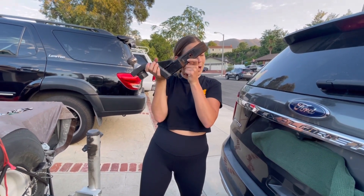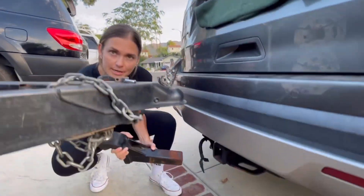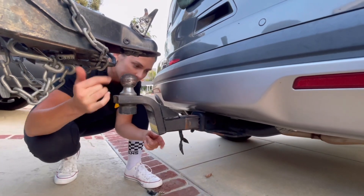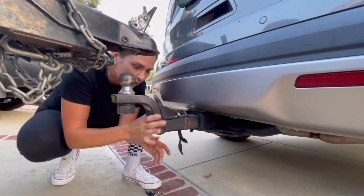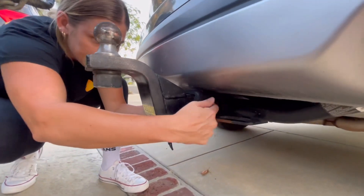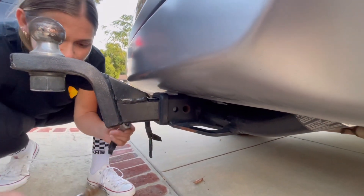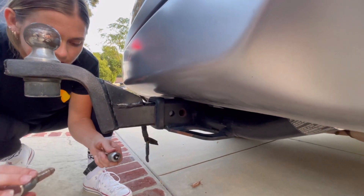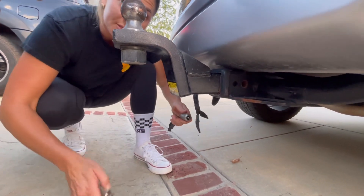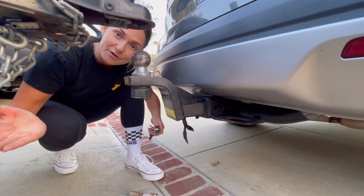See this hole? We're going to line up the hole with the second hole, which is big — you'll see it's the same size so it makes sense. We always use a locking pin, which is very important. You always want to put a pin in — this will save you from your entire hitch coming out while you're driving and losing your trailer and all of your things.